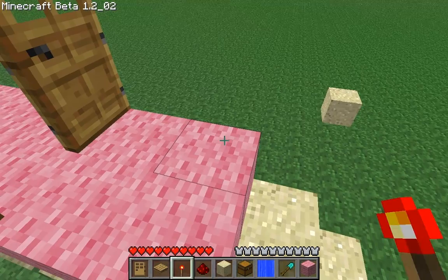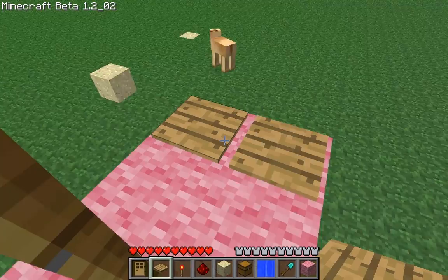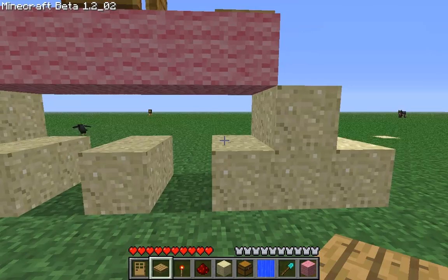And now we want to place the pressure plates right there and right there. You can see where the pressure plates are, over these four sand blocks.